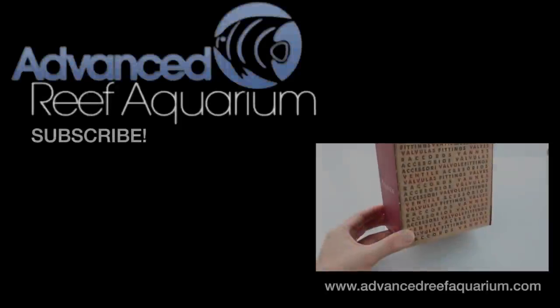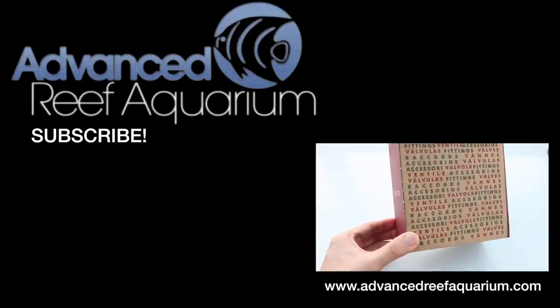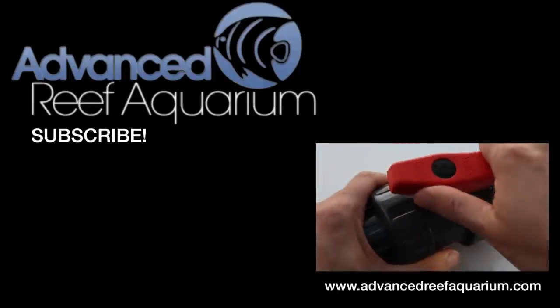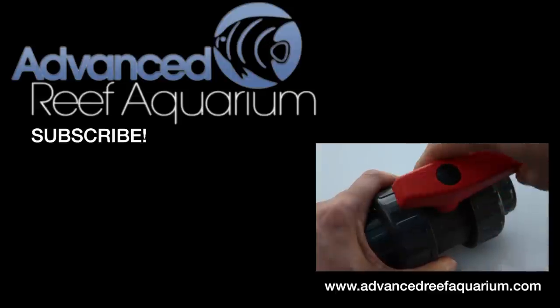Alright, thanks for watching. You can find these CPEX valves on our website, www.advancedreefaquarium.com, along with other types of plumbing parts that you might not find easily at a hardware store.